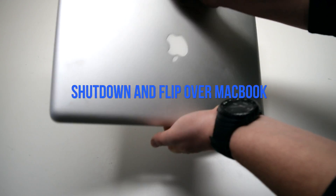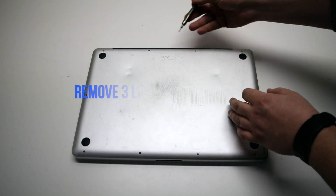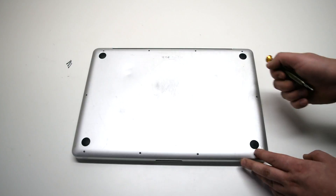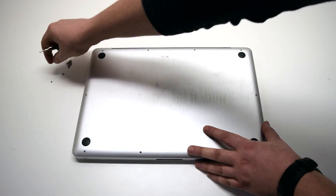Begin by shutting down and flipping over the MacBook. We will be removing 10 Phillips head screws in total. Remove the 3 long Phillips head screws first. Then, starting in the top left and going around the contour of the MacBook, remove the 7 short Phillips head screws.